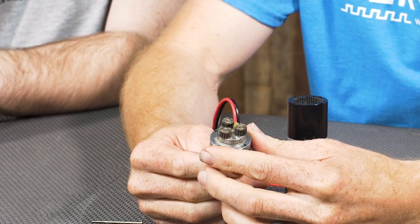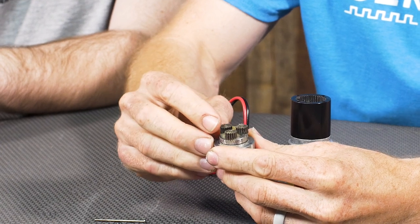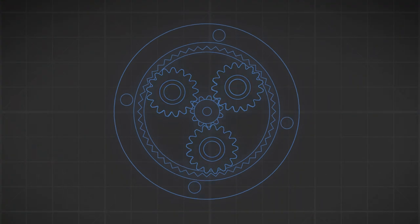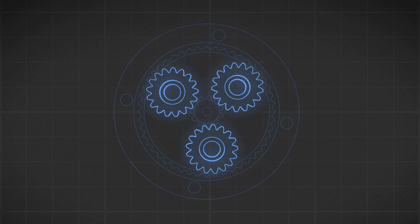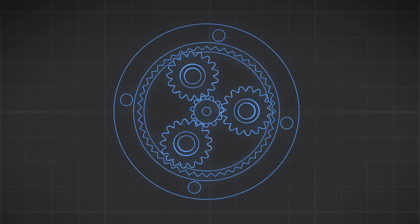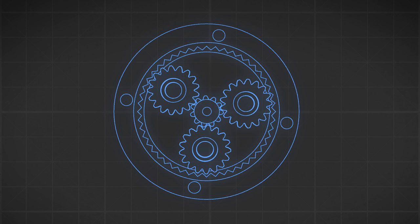These gears are spur gears because the teeth are in the same axis as the shaft that they're rotating on. But the configuration itself — because there are three planet gears and a sun gear that those orbit around — makes these collectively a planetary gearbox.